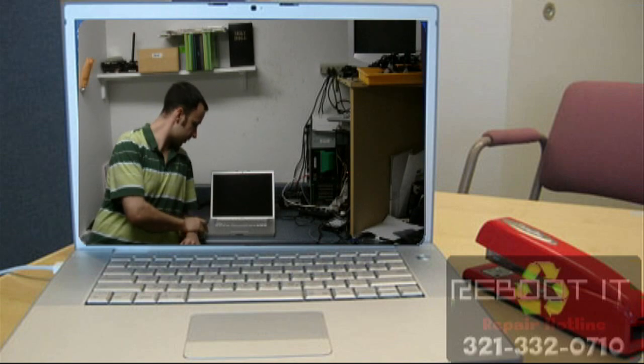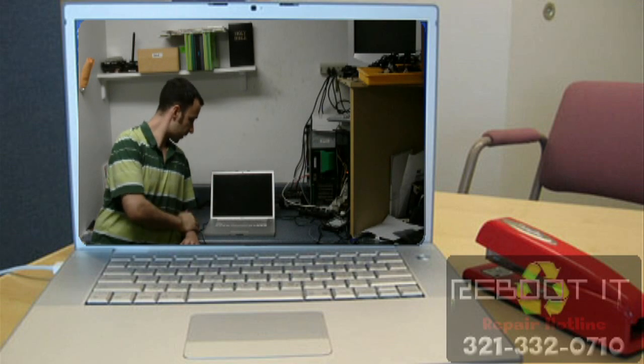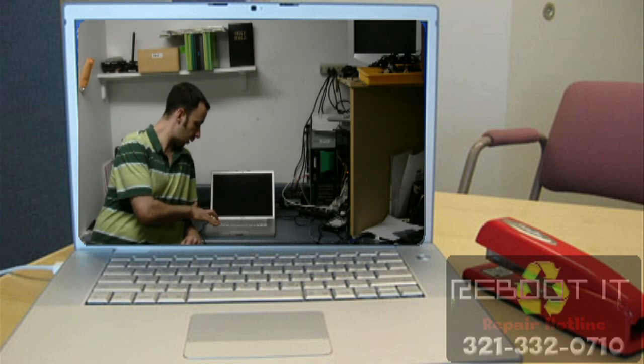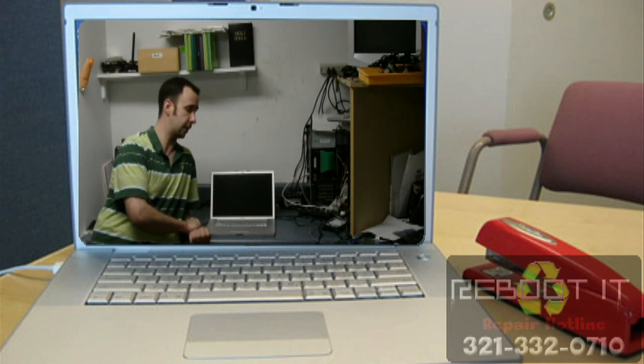We got this Apple iBook — this is a G5 with webcam and the widescreen. It came in with no video and we're able to fix this. It takes a little bit longer than the HP series, but I'd say about an hour and a half to two hours we're able to fix the iBook.